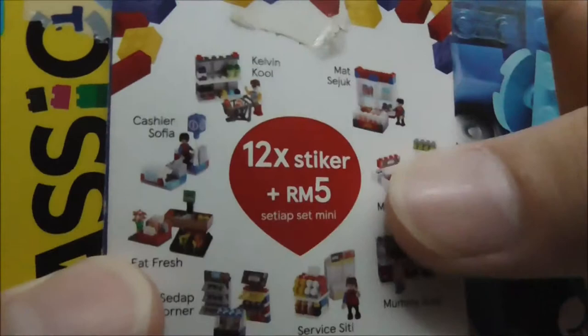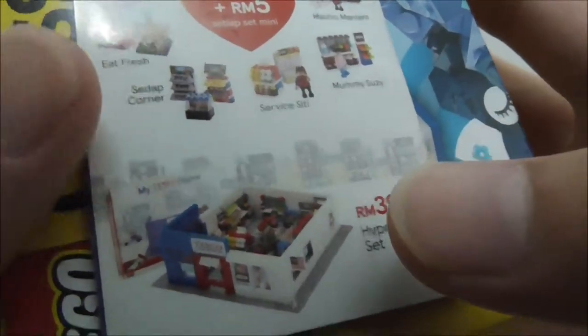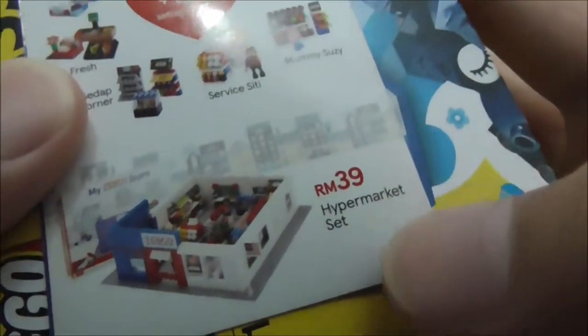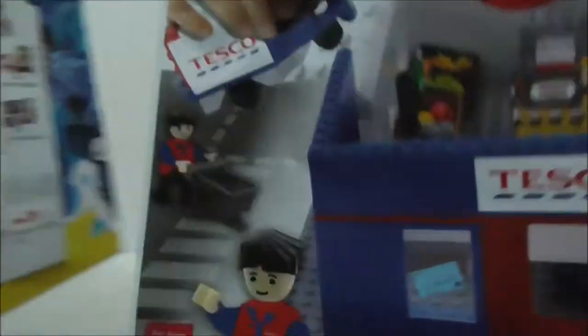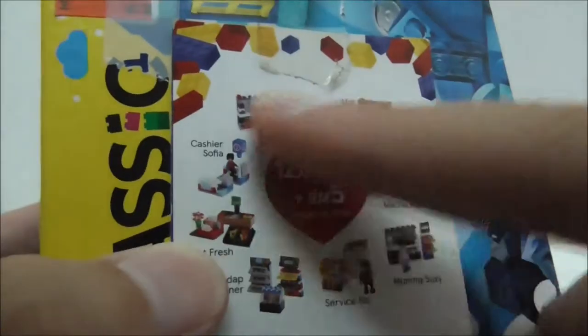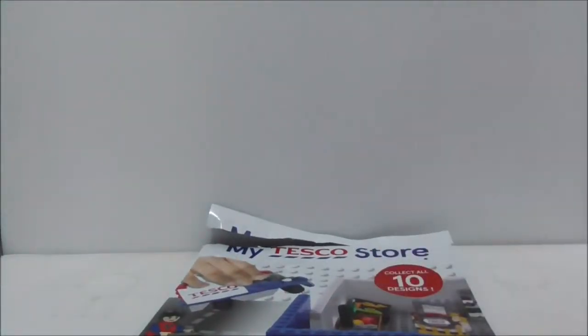This is the back — you have the Kogo Maggie Bricks logo and all the warnings. This is the entire set for the smaller ones, and you also have the bigger ones which are the hypermarket set and the crock set. I have reviewed all of the smaller ones, but that's pretty much it for the packaging.